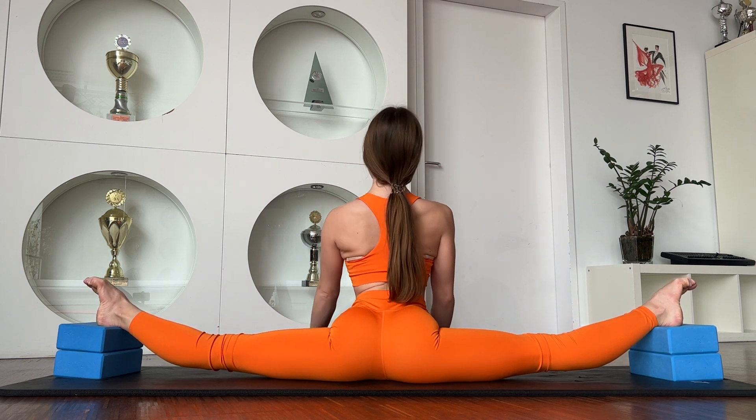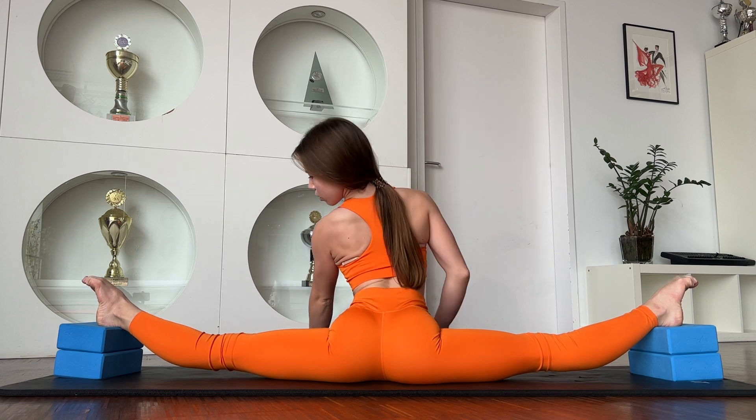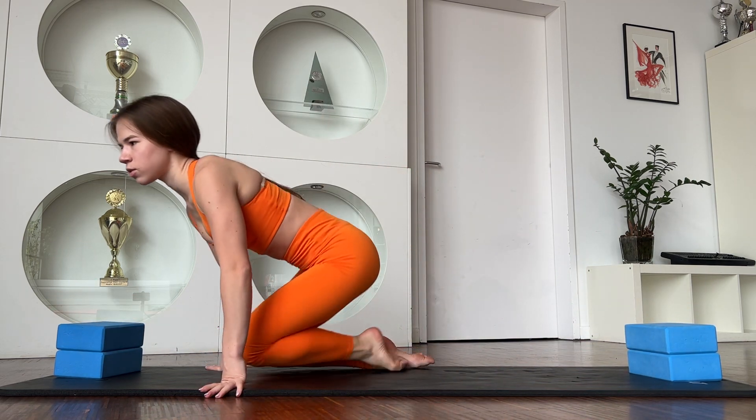Good work. Stay in this position. Breathe out. Great. Really, it's cool.